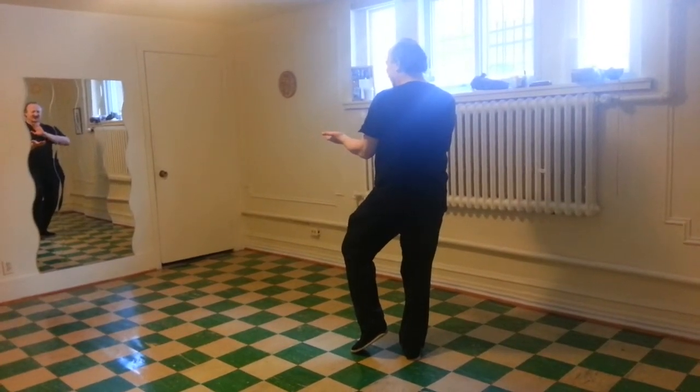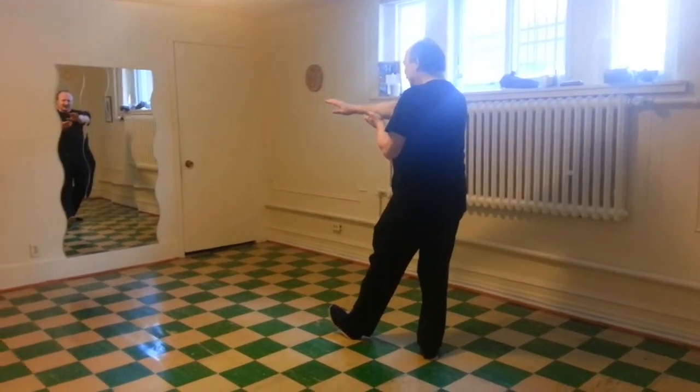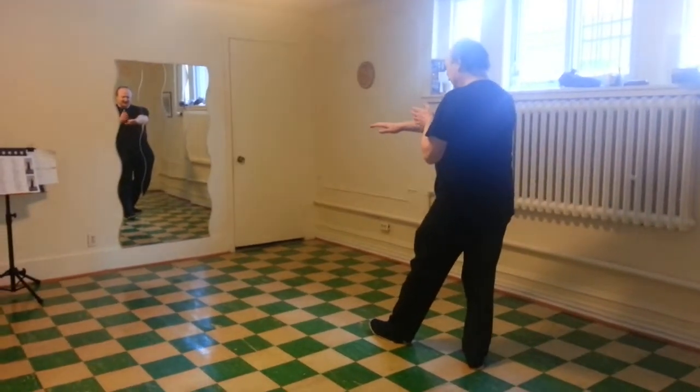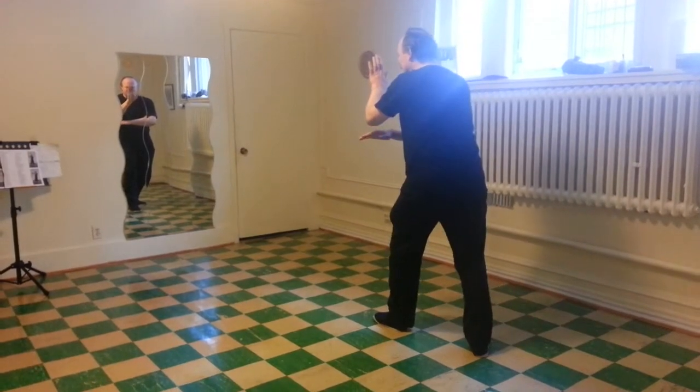Left heel forward. Right palm forward. Right palm down. Left foot down. Left palm turns. Advance the weight.